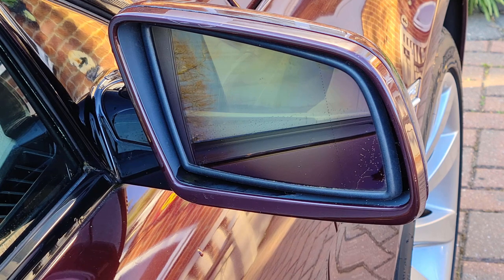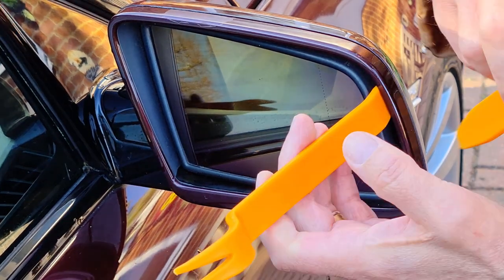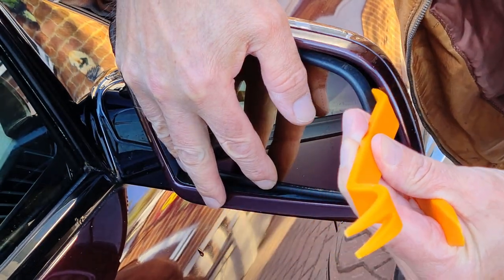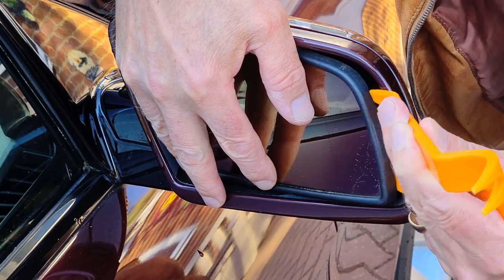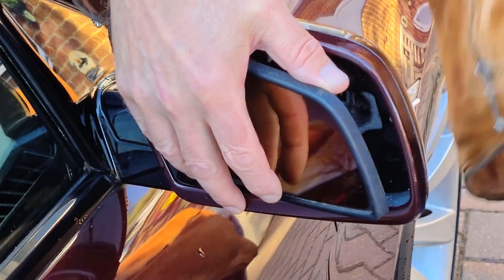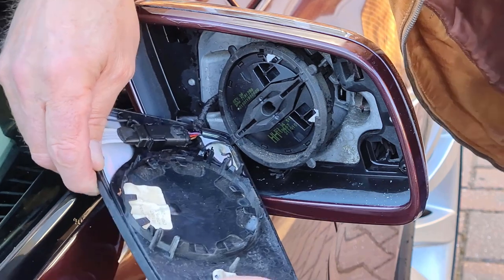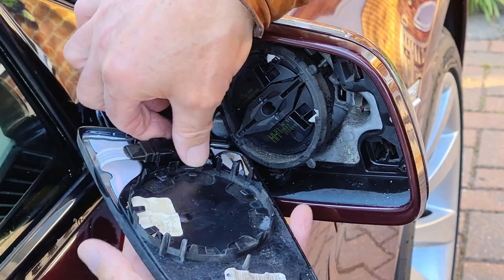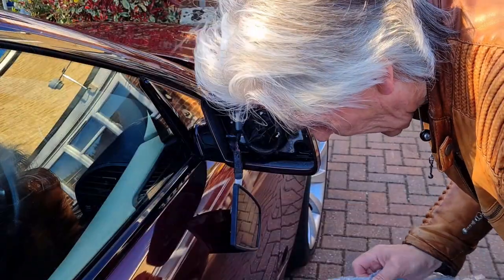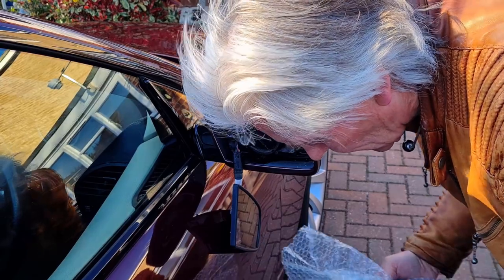What we use is a couple of trim tools. BMW's instruction calls for a special tool which just looks like a spatula. We get one in here and one in here and apply even pressure to it — it'll go crunch. It's quite scary, keep hold of it, you don't want to drop it. There we go, that's out, and there's the connection.